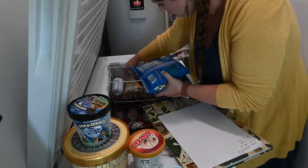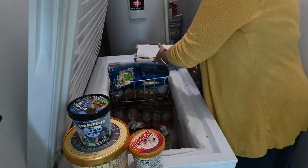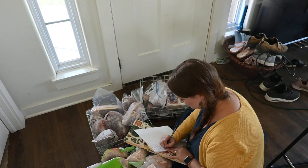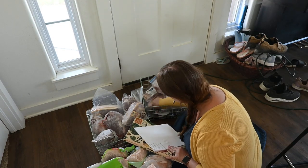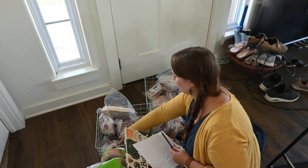Before I put everything back in, the next step is really the most important for keeping everything organized — and that is writing down what I actually have. It's going to help me stay organized and know what I have in here. And second, it's going to help me when I meal plan. I won't have to come to my freezer and look through it — I can look at my list and know exactly what I still have available, making meal planning that much easier.